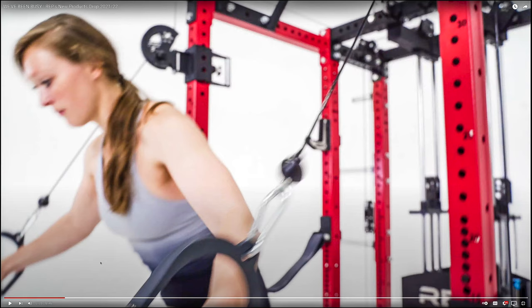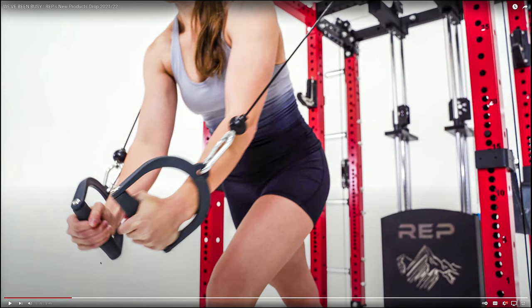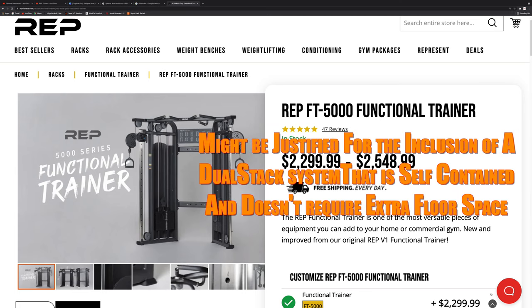Pretty interesting system. Unfortunately the price has been quoted at between two and three thousand dollars depending on shipping and steel costs at the time. That's something to consider, especially if you already have a lat low row and a four post rack like I do. It ends up being closer to three thousand dollars, maybe more, when you include everything that's needed.